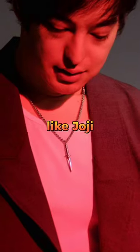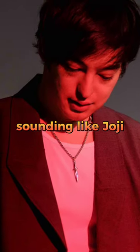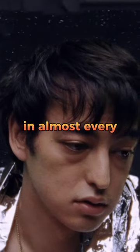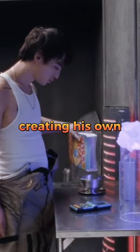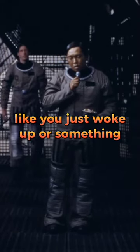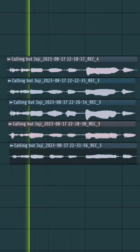How to do vocals like Joji. The key to having your vocals sound like Joji is to simply stack your vocals. In almost every one of his songs, his vocals will be stacked on top of each other, creating his own choir out of his vocals. You also have to sound lazy when you sing — like you just woke up or something.